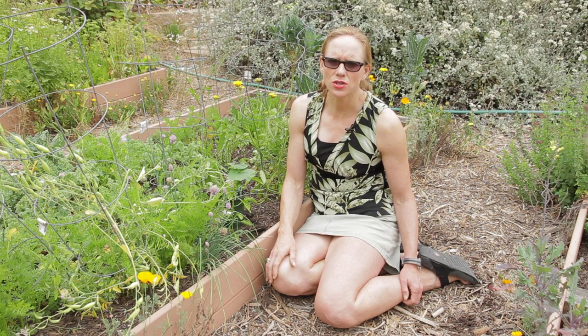Some people even grow zucchini in containers. You can grow them on your balcony hanging down. There are a number of ways to transplant your zucchini so that you can enjoy it.